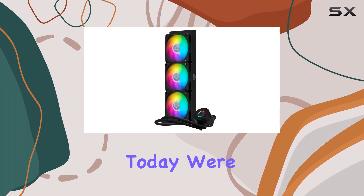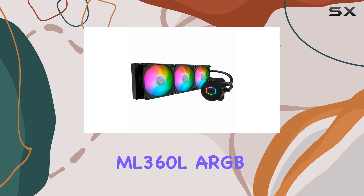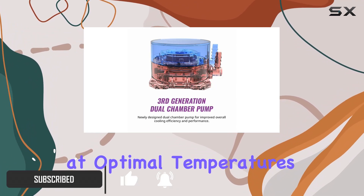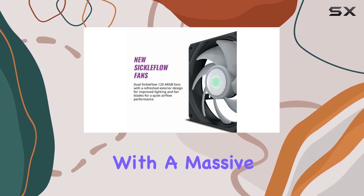Hey there, tech enthusiasts! Today we're diving into the high-performance world of liquid cooling with the Cooler Master MasterLiquid ML 360L ARGB V2. This beast of a cooler is designed to keep your CPU running at optimal temperatures, whether you're pushing it to the limit with intense gaming sessions or tackling demanding workloads.